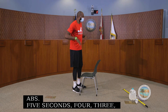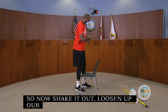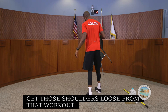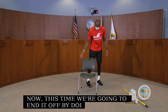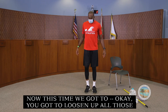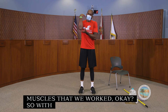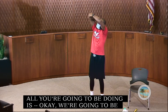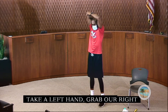Now shake it out and loosen up our shoulders from that workout. Now we're going to end it with some stretches — it was a great workout. We need to loosen up all those muscles that we worked. To start, we're going to hold our elbow: take your left hand and grab your right elbow, and hold this stretch for about 30 seconds, breathing as we go.